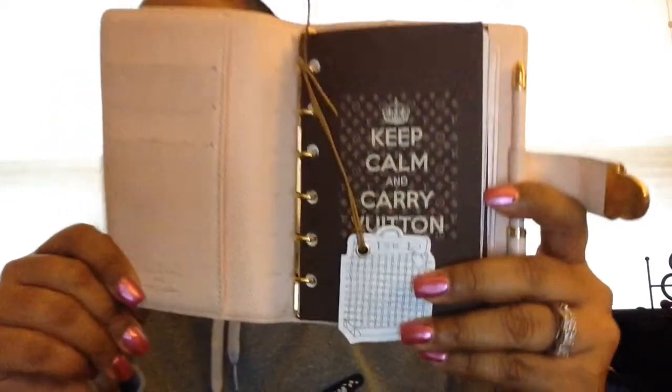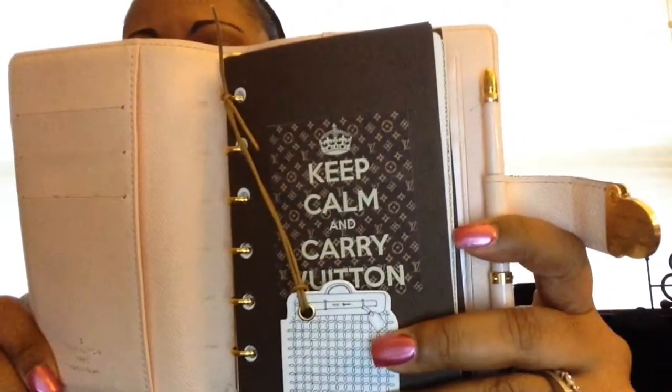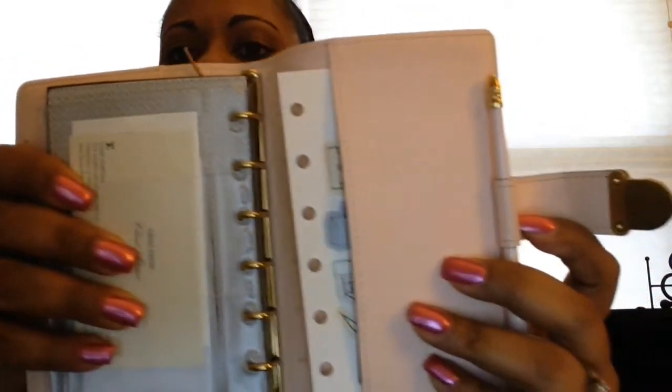I purchased the pen from a different seller on eBay but it matches perfectly, and I was very fortunate to find it. It was a little pricey — it was over $100 — but it wasn't terrible. This is my agenda and as you can see it's in really great condition, and here is the back.